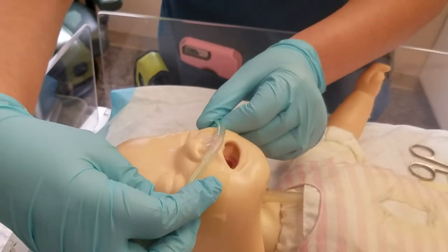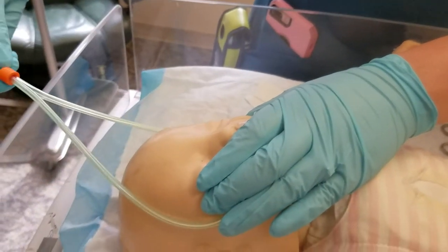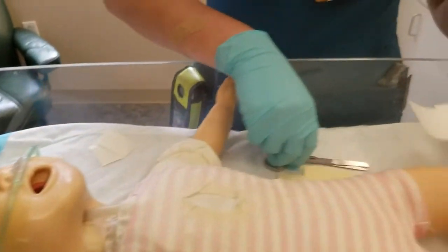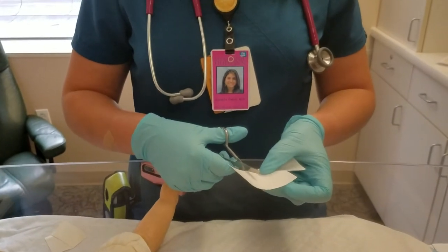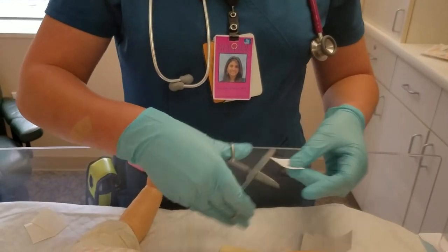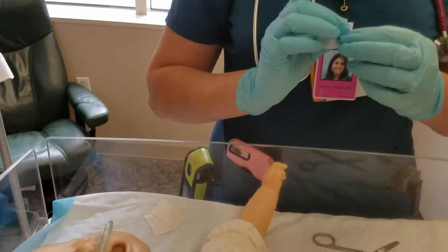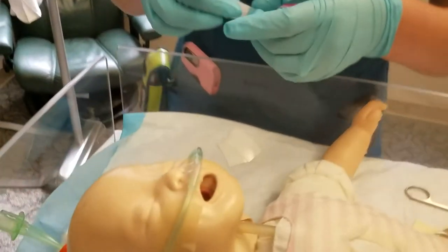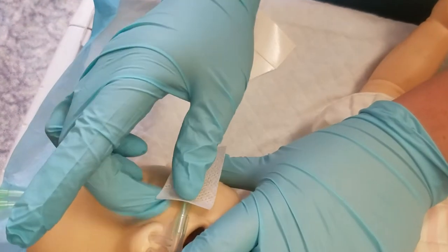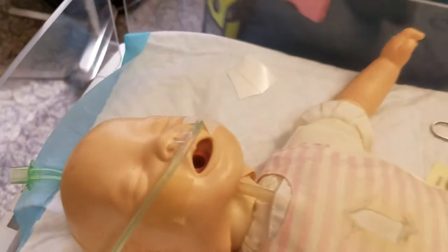Now we're going to tape the RAM cannula on. This ring moves according to how you need it — if you need to open it up more, you can move it. I'm going to cut tape around the same size, and you can just estimate to try to make it the same size. Place it right on top of the other tape. If you place the cannula right in the middle, it'll stay on pretty well. Just place it down, and there you have it — one piece there.